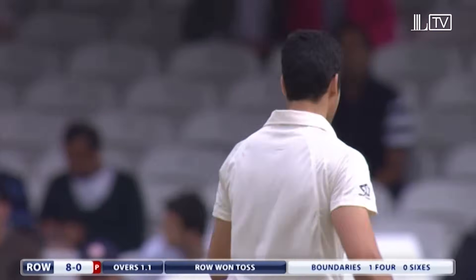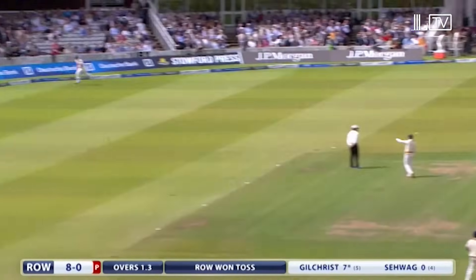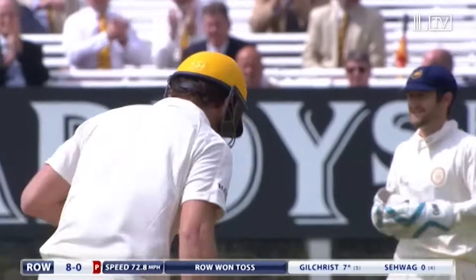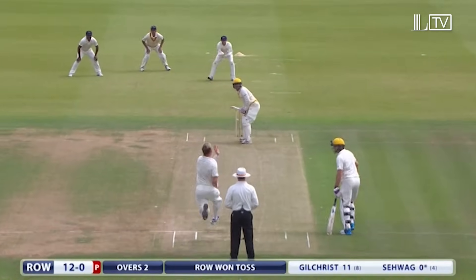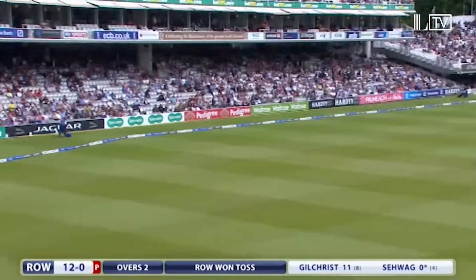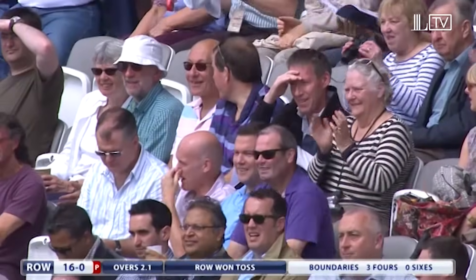Why do you bowl at him, then? Well, straight would be a start, wouldn't it? Don't bowl there. Alex said don't bowl at Adam Gilchrist's leg stump. Umar Gul does and pays a price. That's a leg's away, much to the delight of the crowd. There's a significant Indian presence in the crowd today and they enjoyed that.